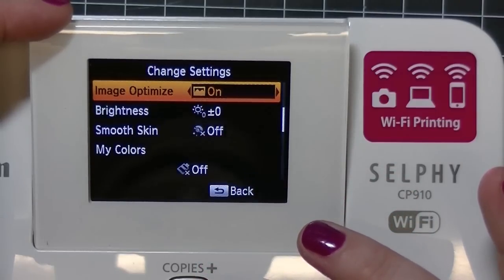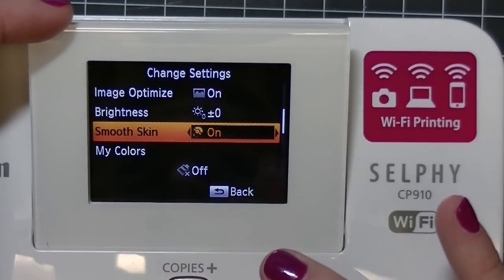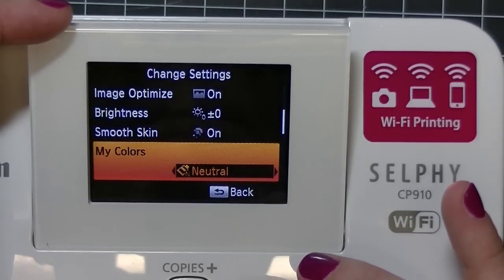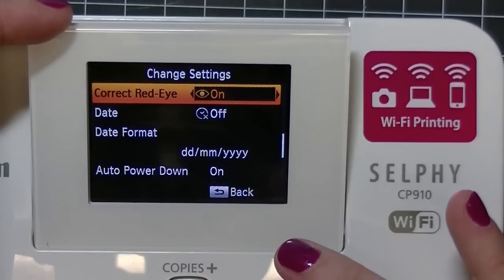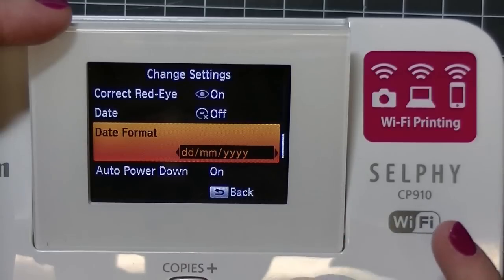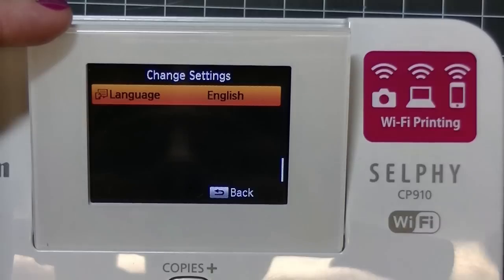Then there's an image optimizer — I have that on. You can change the brightness, change smooth skin on or off — I'm going to put it on because I want the skin to be smooth. You can change the colors to vivid, neutral, positive film, sepia, black and white, or off. You can have red eye correction on or off. You can have the date printed directly on your photo if you'd like — I'm choosing not to. Auto power down I have on, so if I walk away it will shut off for me. And then there's the language setting.